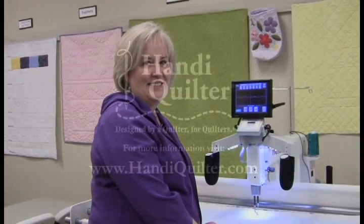I hope you enjoy using your ProStitcher for pantographs from the front of the machine. Happy quilting!